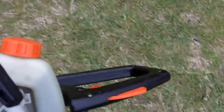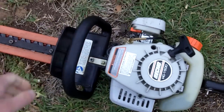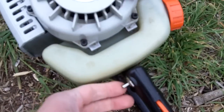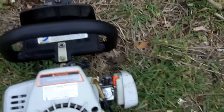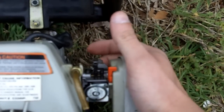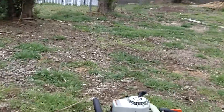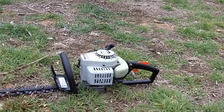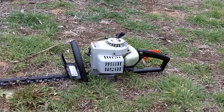I just got her filled up. I'll give you all a cold start. Hopefully this thing will start up a little bit easier. She's on choke, I'll give it about five primes. Let's see how well this thing will start — it might not start up that well because it is cold out here.